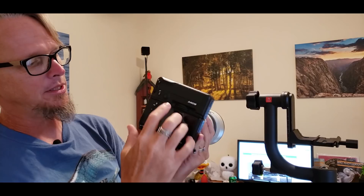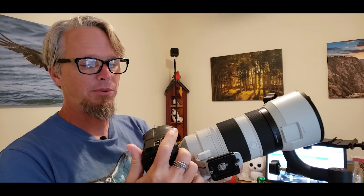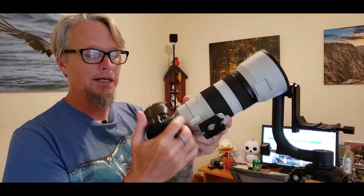A couple accessories I suggest: the body of the camera is really small, so if you have decent-sized hands it can be too small. I prefer getting the grip — it gives more to hold on to. The grip lets you shoot vertical with all buttons and dials mirrored for that shooting style, and it holds two batteries so you can carry two at once. The camera feels more balanced with the grip, but it's a personal preference.